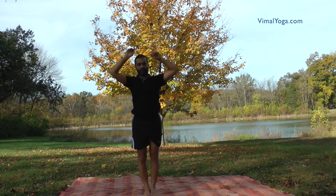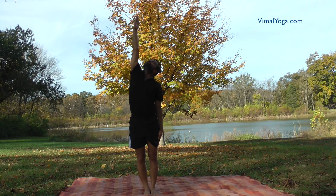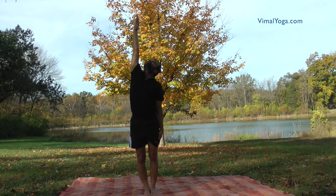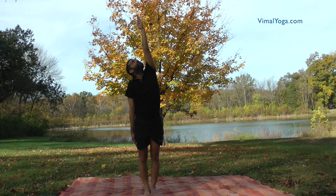This asana can also be practiced by raising only the right hand and keeping the left hand down near the left thigh. Similarly, it can be practiced by raising only the left hand and keeping the right hand down near the right thigh.